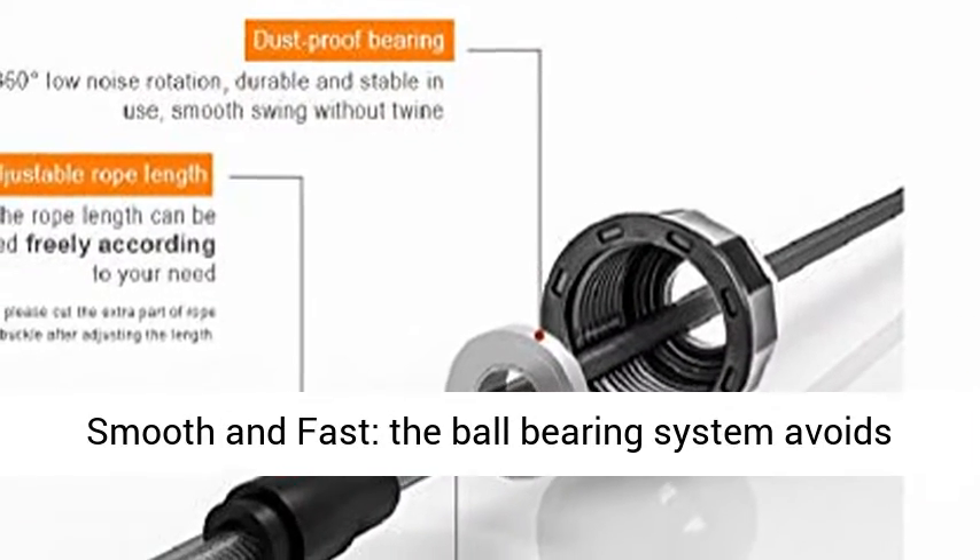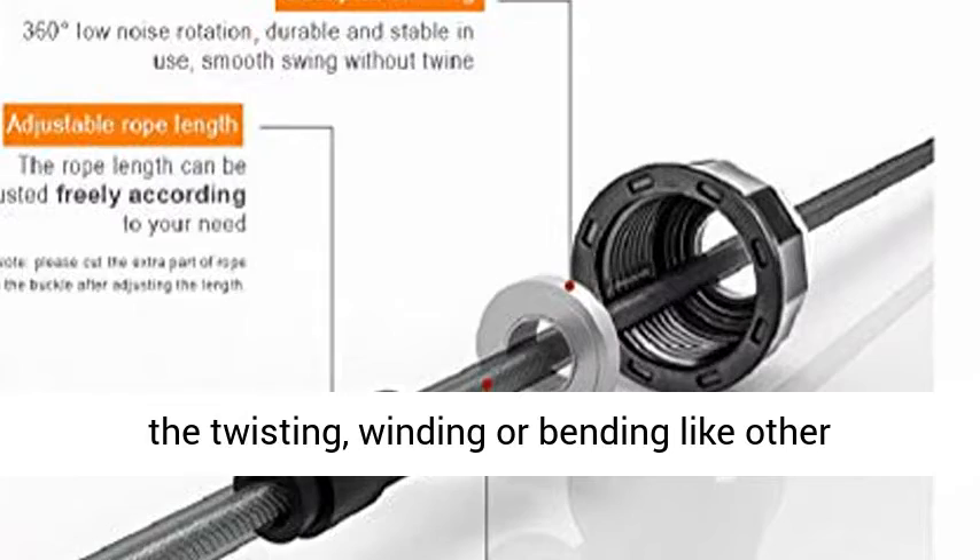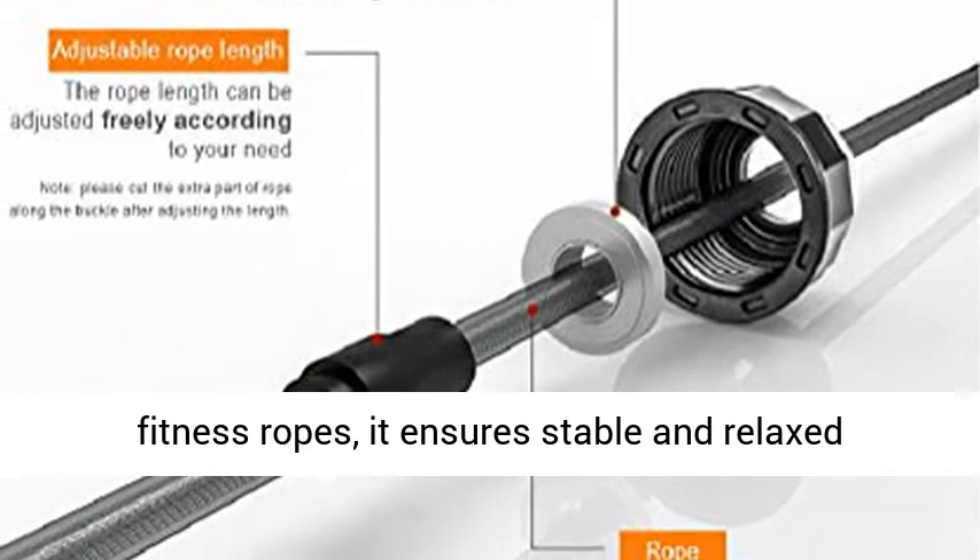Smooth and fast, the ball bearing system avoids the twisting, winding or bending like other fitness ropes, and ensures stable and relaxed rotation.